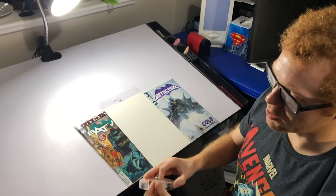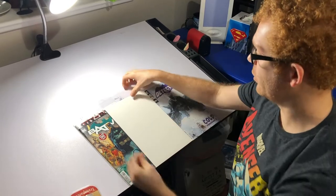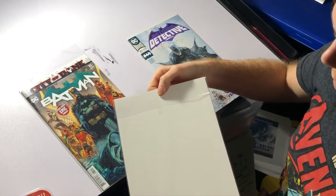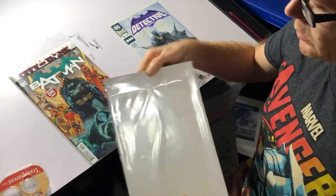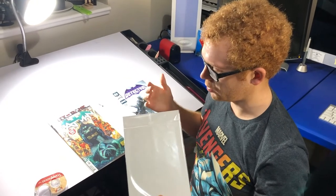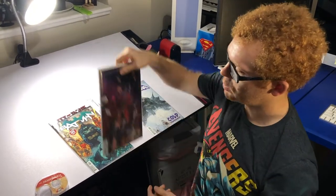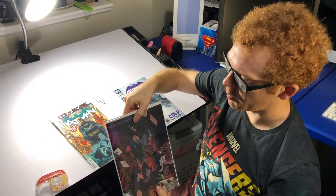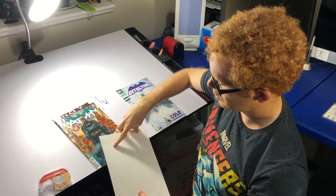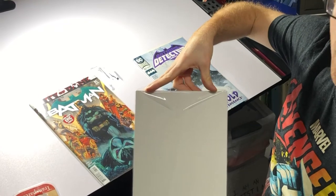Another thing I see people do is try to avoid that, so they'll go in and tape right in the middle on a downward stroke instead of a horizontal stroke. I think this is a lot better because it's less likely to tear. But when you slide this in and out of your comic boxes, it's going to get caught and these flaps are going to get folded up, which damages the bag.